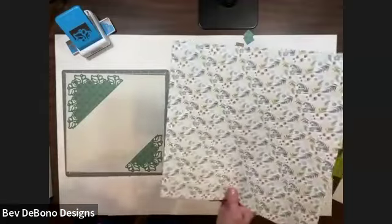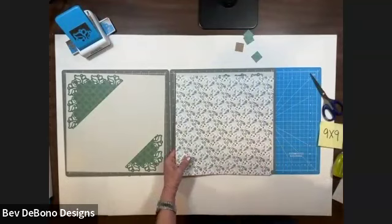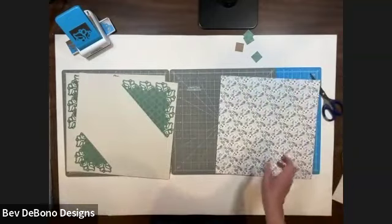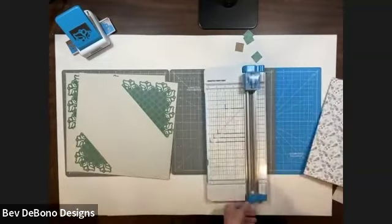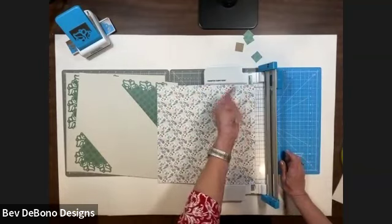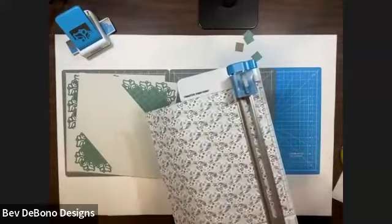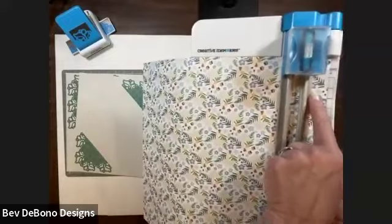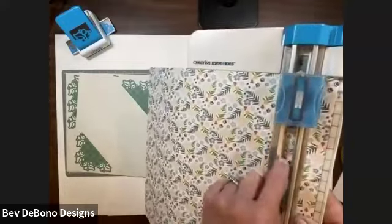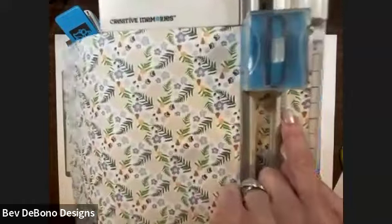I'm going to use this really pretty all-over floral pattern from National Scrapbook Day this year, and I'm going to make an inch-and-a-half hollow frame. With an inch-and-a-half, we put our paper to the right-hand side at the inch-and-a-half mark. I want my blade to cut at the inch-and-a-half line — that white line is where my blade cuts. If my blade is at the inch-and-a-half white line, then the bottom of my housing has to be at two and a half.